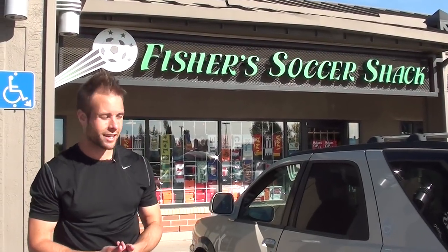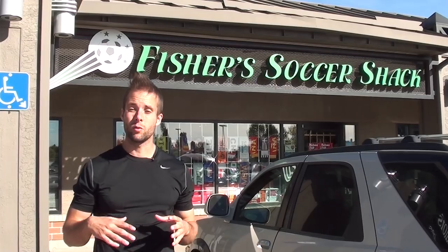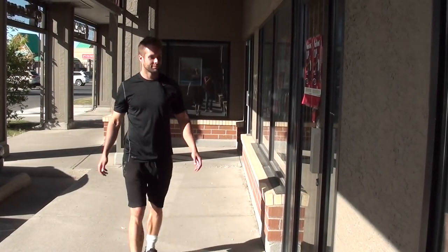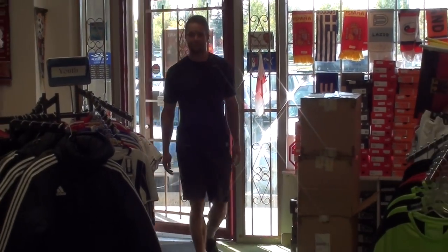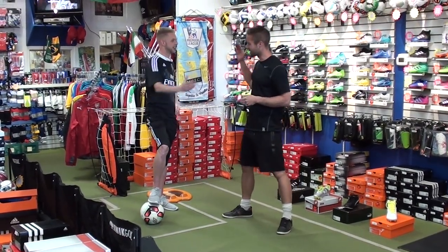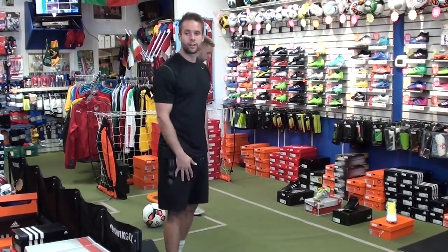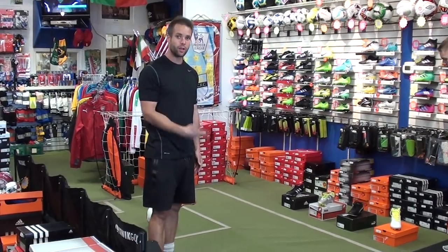Hey, what's up guys. I am outside of Fisher's Soccer Shack here in Calgary, Alberta. My buddy Matt owns this store and we're gonna go inside. He's gonna give you an expert opinion on what you should be looking for when you're picking cleats for yourself. This is my buddy Matt, this is his store. Thanks for having us buddy. He's already got some boots picked out for me, so we're gonna try some on and I'm gonna ask him some questions.